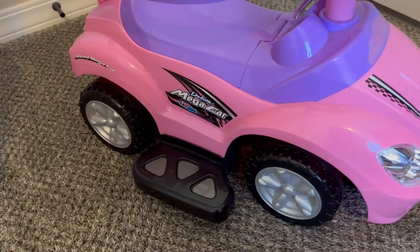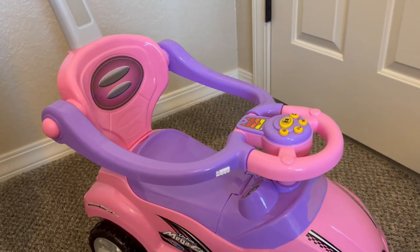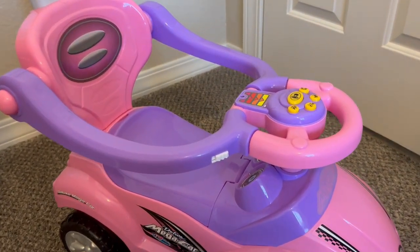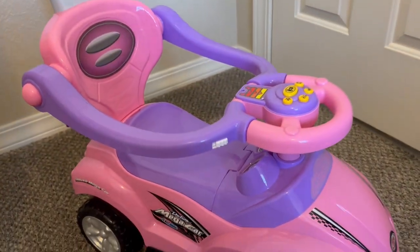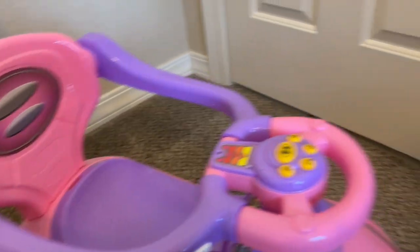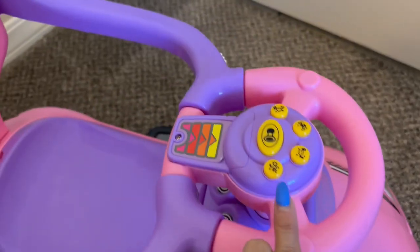We were really excited to get our hands on this little car — we thought it was so cute. I like that you have some options, so you can actually adjust this to have different parameters. If you didn't want the handle on it you could take that off, you can also take off this piece here and the back so that it's more of like a little scooter. You have a few options.